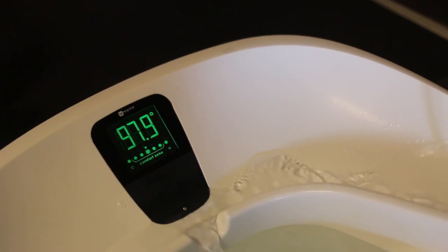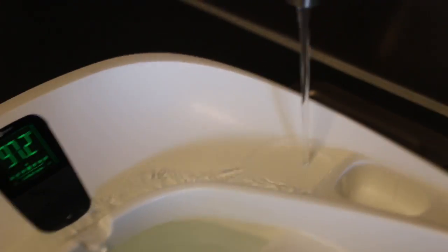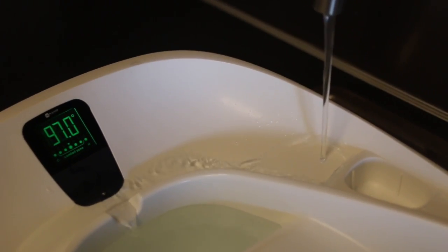For Nala's baths I use the For Moms infant thermometer tub. I really love this because it has a thermometer built in, so it tells me if the water is too hot or too cold — it always allows me to keep the temperature just right for Nala. She's actually able to outgrow it though, she is so tall.